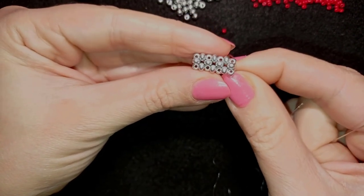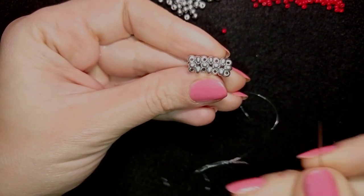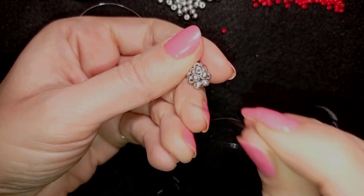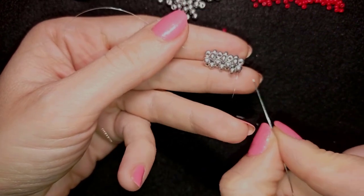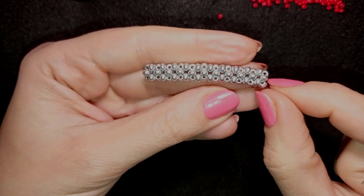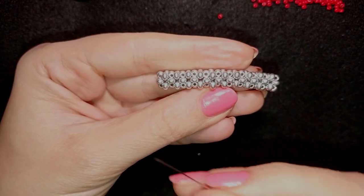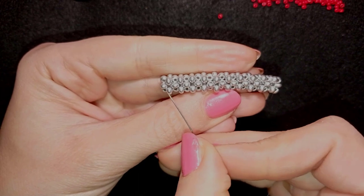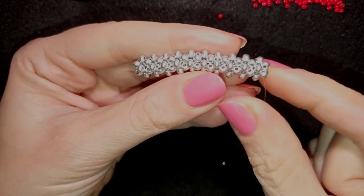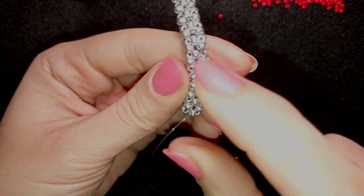I will continue this until I have 10 of those beautiful elements. I now have three — if you forget how I'm doing this, just rewind the video to this stage, do seven more rows, and I'll be back. When I continue beading this is what I have: 10 elements. I count the holes — 1, 2, 3, 4, 5, 6, 7, 8, 9, 10 — so I have 10 elements and a beautiful beaded rope.